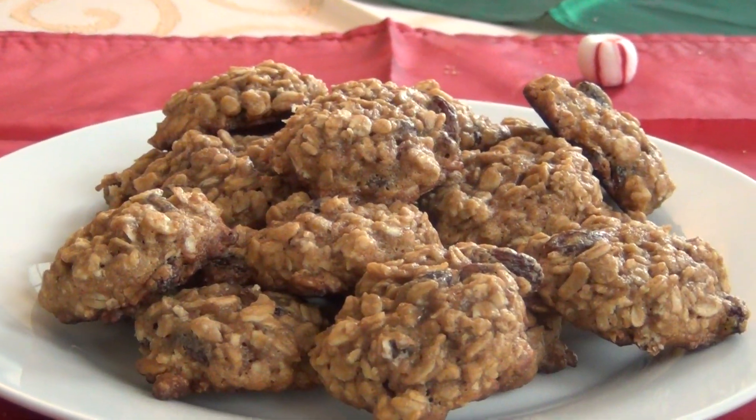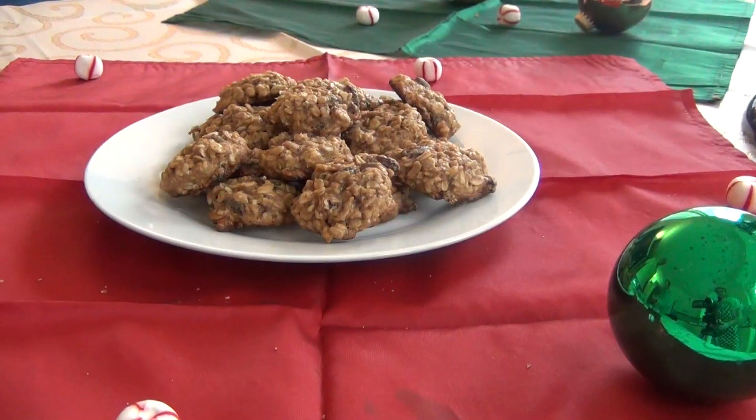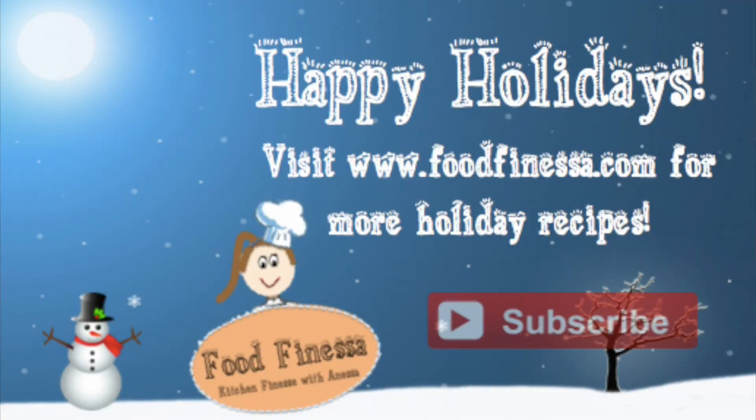Oatmeal raisin cookies are one of my favorite cookies and as you can see, they were really easy to make, so I hope you give them a try and stay tuned for more holiday recipes to come. See you next time!